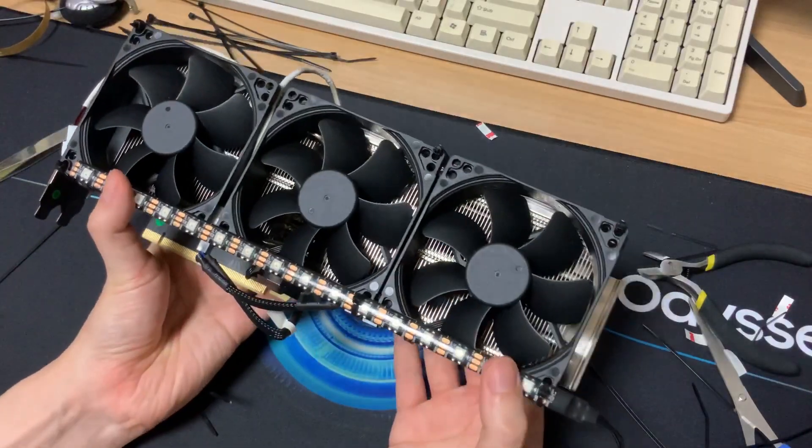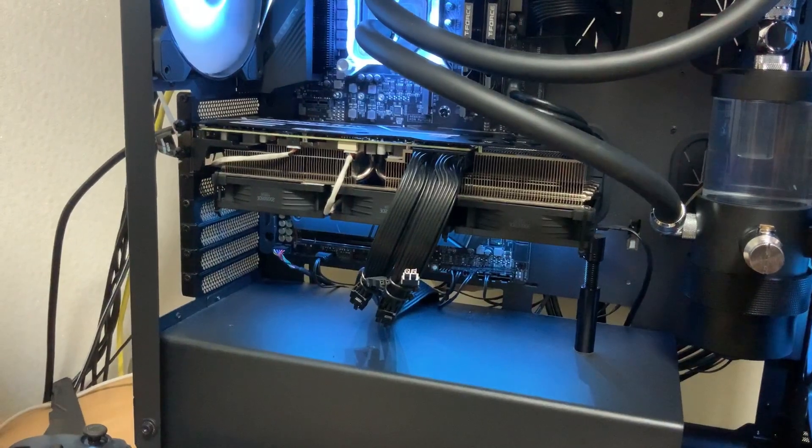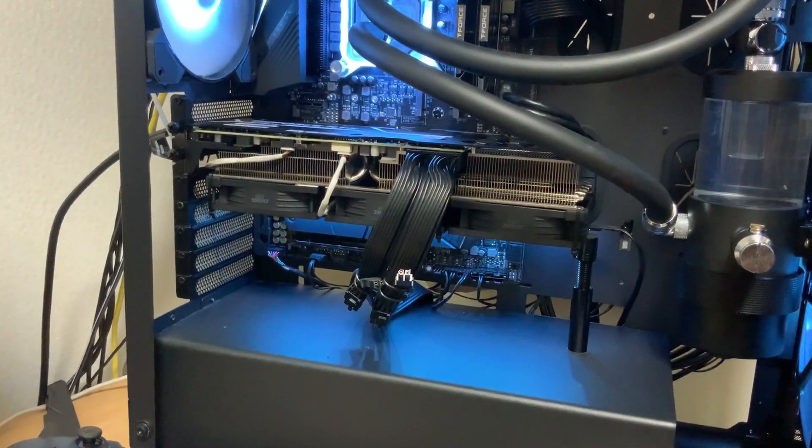I'm just going to plug it in right now. Okay, so as you can see everything is working. The fans are spinning, the RGB is on, and it's much much quieter than the stock fans.